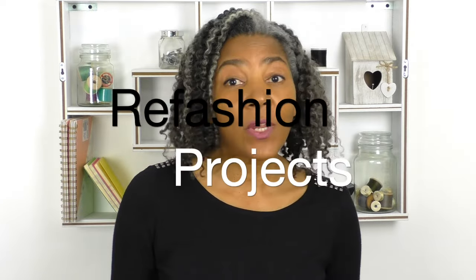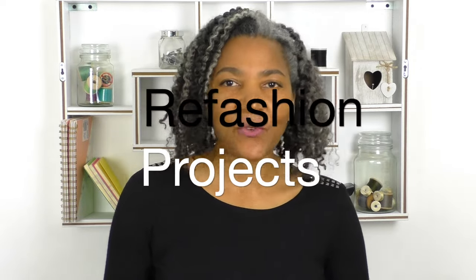Sewing a jumpsuit refashioned project — that's coming up. Hello fashion sewers, I hope you are well. If you're new to my channel, I'm Colleen G Lee. If you're interested in refashioning projects or even new clothing, consider subscribing and let's get started.